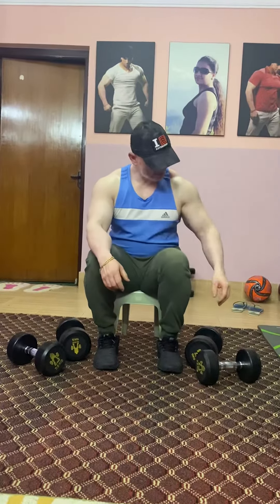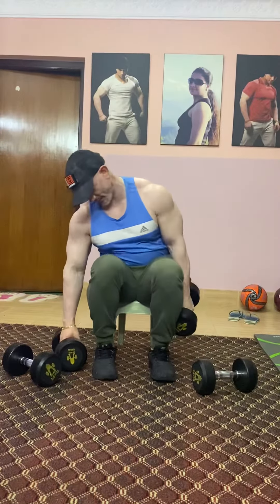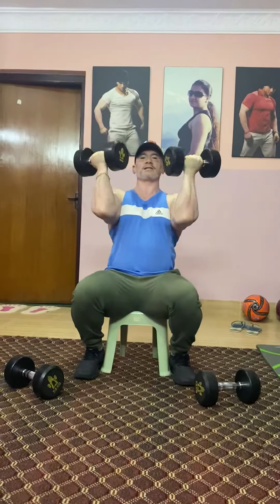Ok! Now we are going to do a soundtrack with a drum press. How do you move movement? Press press press. And now the drum press will make it again.